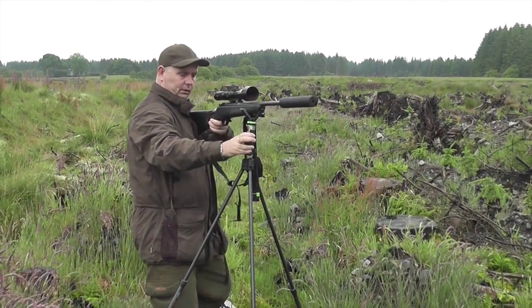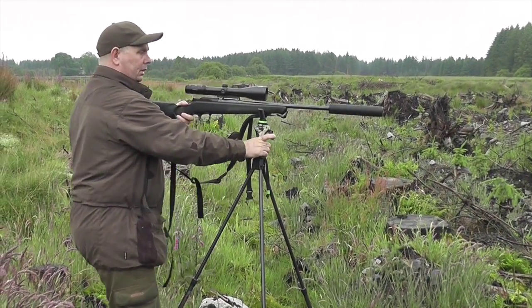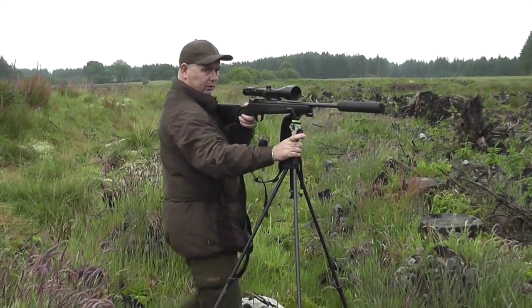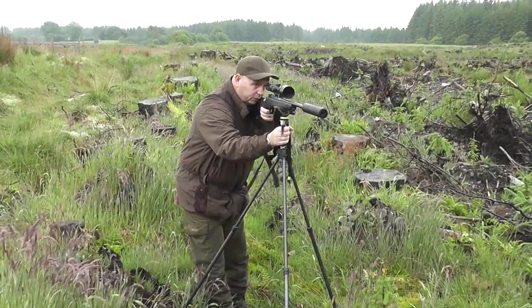Take your shot. If the deer moves, if you need to break these trigger sticks, you can walk at full 360 degrees whilst supporting your rifle. Very comfortable to shoot.